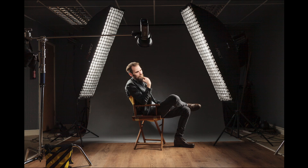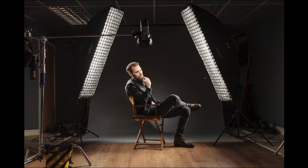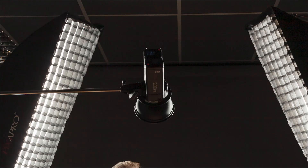The Pixapro strip boxes are 35cm by 160cm with egg crate grids fitted. They were both mounted to Storm 2400 units — their monoblock studio heads, mains powered. You can just about make the name out in the shadows there. We also have a fill light — that may surprise you — made up of a couple of Pika 200 units fitted to a dual bracket with a 7-inch reflector and a 20-degree grid.